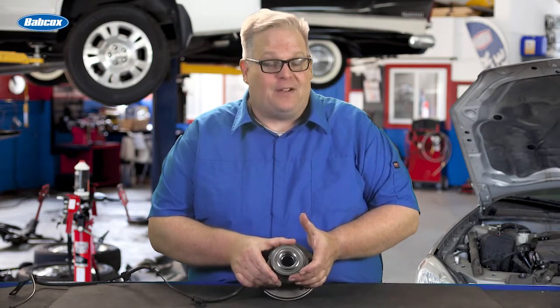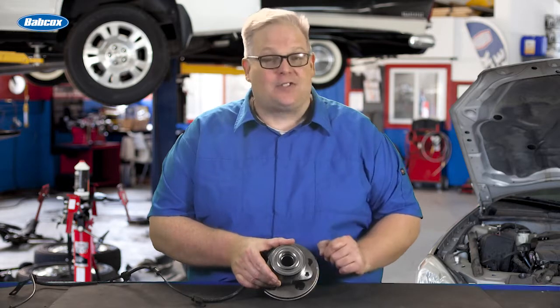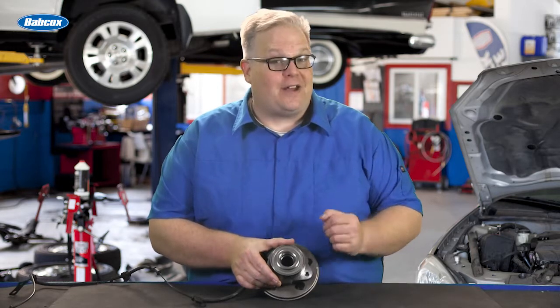The preload was already set at the factory, but is it possible for you to over or under tighten the axle nut when you're installing a bearing that's orbitally formed? We're going to find out next.